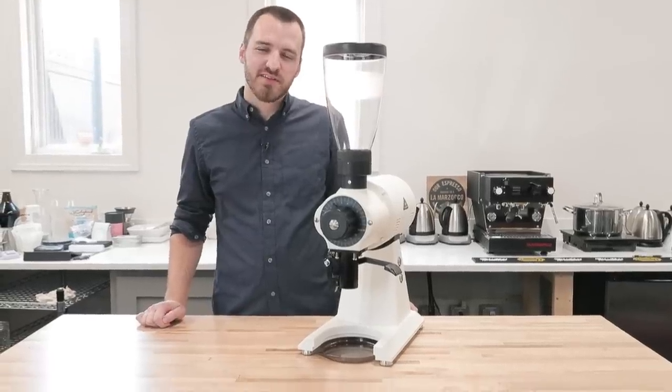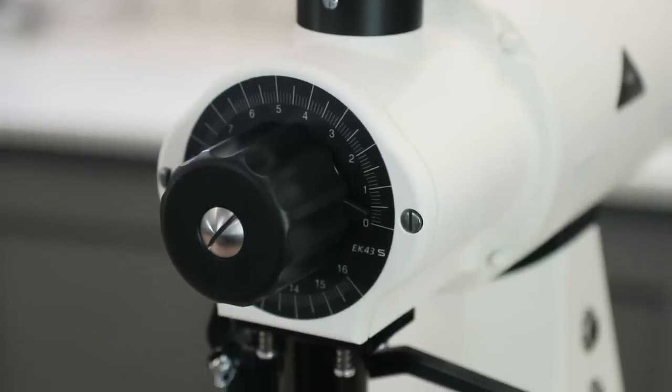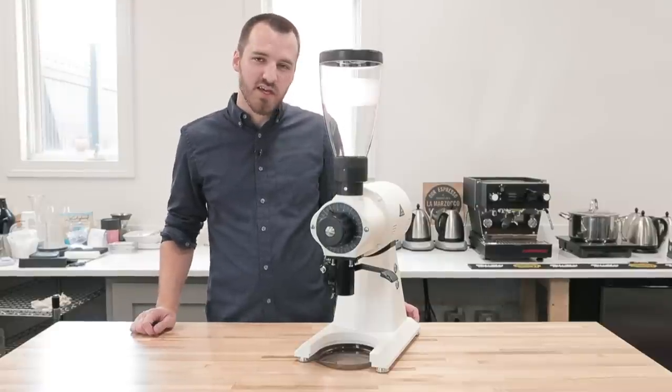Hey friends, Caleb here with Prima Coffee. Today we're taking a look at the Mahlkönig EK43S. Mahlkönig is a well-known name in the coffee world, particularly because of the EK43.